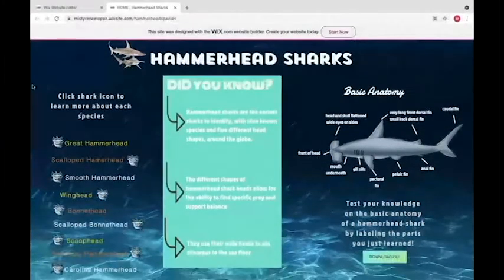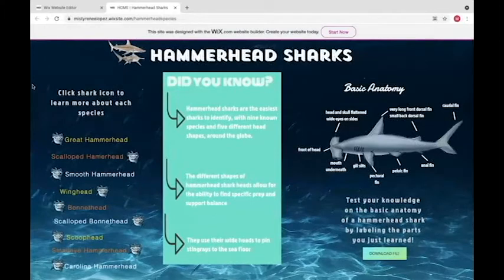Today we're going to talk about hammerhead sharks. We took into consideration our audience — we had a lot of pictures to capture the attention span of fourth and fifth grade students. The bright colors we chose made them seem interested in the information we were going to give them, and we thought it would be more appropriate for a bigger audience to find sharks very interesting.